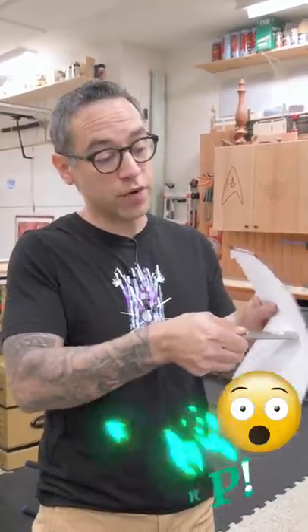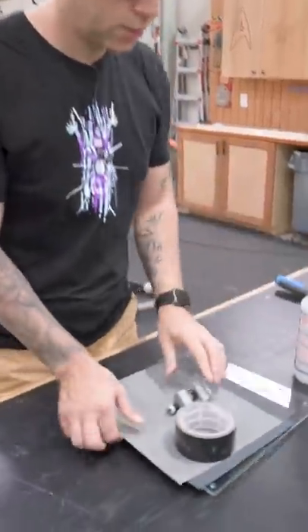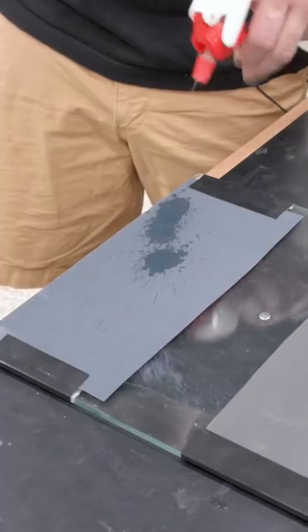Today, I'm going to show you how to get a chisel scary sharp the cheapest way possible. To do this, we'll need a piece of glass, wet dry sandpaper, some tape and water. Tape one of each grit to the glass.